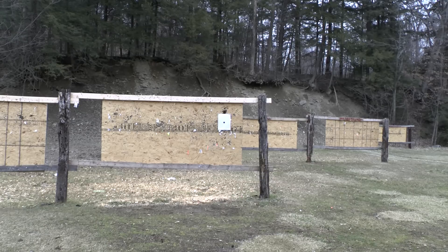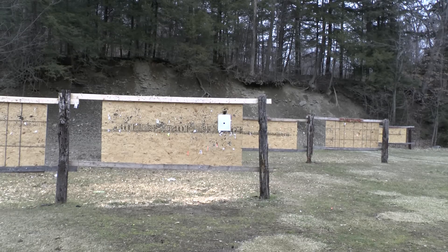I'm going to let everything fly with a seven-round mag at seven yards.